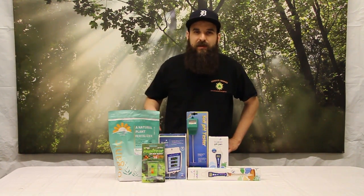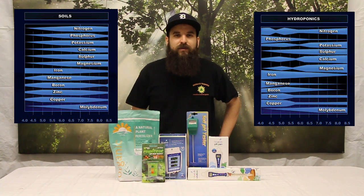We're going to throw up a pH chart just to show you real quick the difference between soil pH and hydroponic pH. As you can see by the chart, they're extremely different — basically opposite of each other.